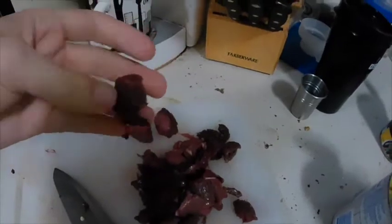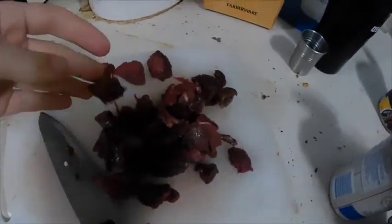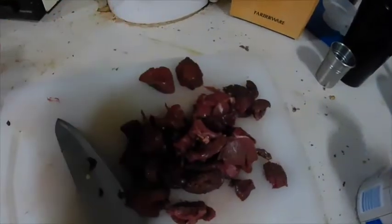Our veggies are looking pretty good, so I'm going to grab my venison and throw it in. I cubed it up a little bit — this is just tenderloins, so obviously you don't have a whole ton of meat here. You can use whatever cut of meat you want, it's not really going to make a difference. I'm working with what I got right now, so I'm going to go ahead and just throw this in.